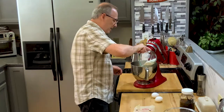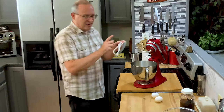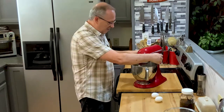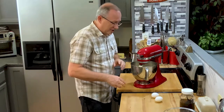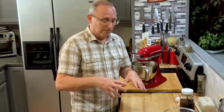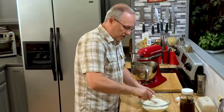I like to use this beater with the rubber on the side — it cleans up the sides for me instead of having to scrape it down as much. My eggs are at room temperature, just as my butter was. Anytime you're baking, it's always better to have everything at room temperature. I'm going to go ahead and bring together the baking powder, flour, and salt so it's mixed a little bit.